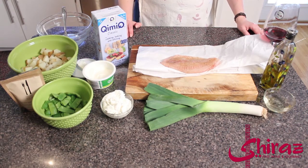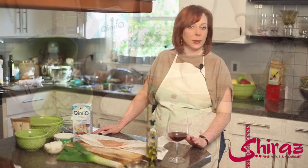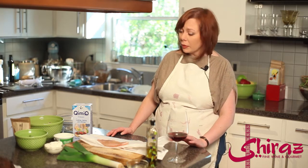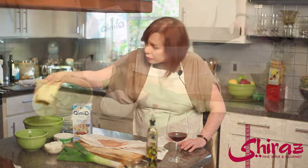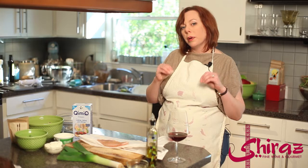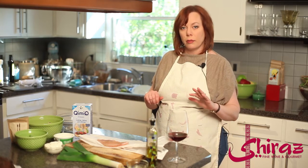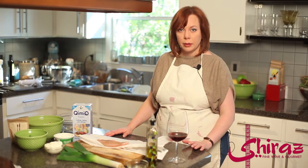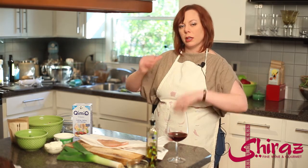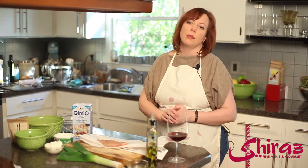I've got tilapia today because it's what was fresh, but as long as you do a white clean flaky fish it's perfect, and you can put salt, pepper, any kind of seasoning you want. I did my fish rub and a little bit of pepper and that's all. We're gonna poach that in a liquid of olive oil and white wine, which we're gonna get really nice and hot and then cook the fish in it so it completely envelops it and makes it nice and moist.